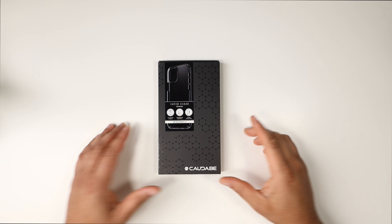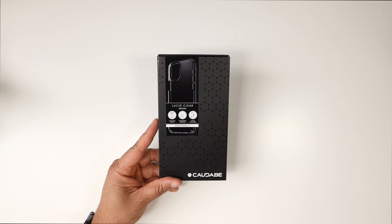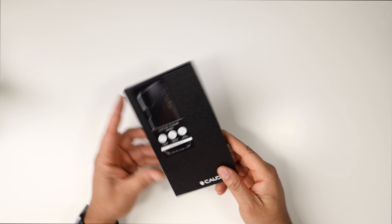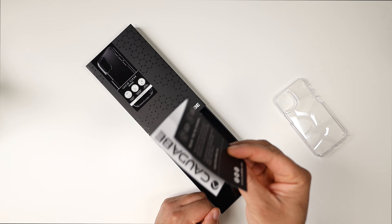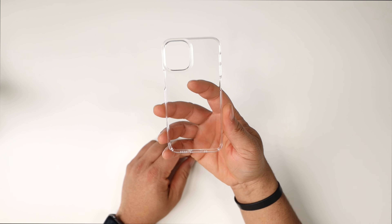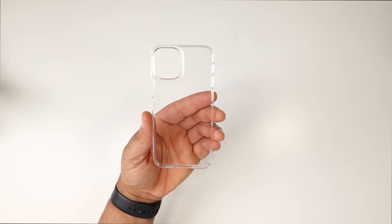Next up is the Lucid Clear. Key features: glass-like clarity, fingerprint resistant, and it never discolors - that's a big deal. A lot of people always ask if clear cases yellow over time, and Kadabe says it never discolors. I believe it's because of the unique material they use - it doesn't feel like any other clear case on the market. Let's take it out of the minimalistic packaging and get a closer look.